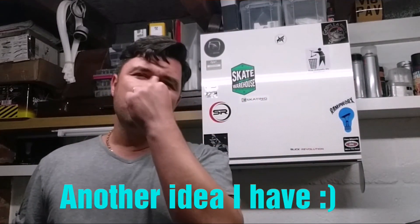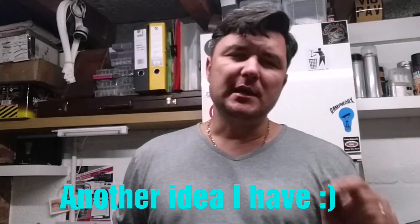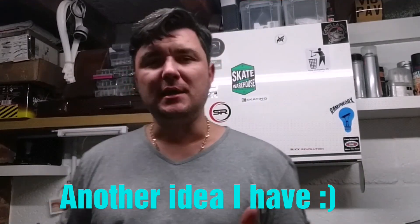Hello guys and welcome back to my channel. Pavel here again. Another video — Mini E-Board, or Monster Mini E-Board.